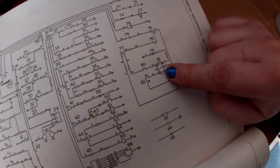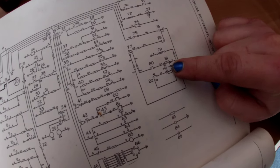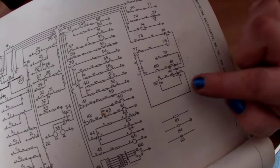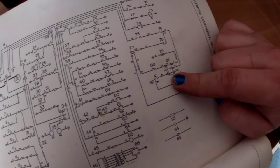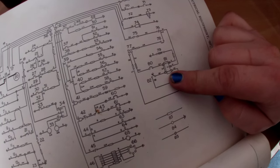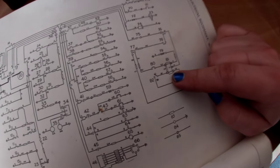The relays have all got little letters and numbers on them - there's C1, C2, C4, no C3, which is a bit strange, then there's W1 and W2. I started up under the bonnet looking at the relay and the fuse box.